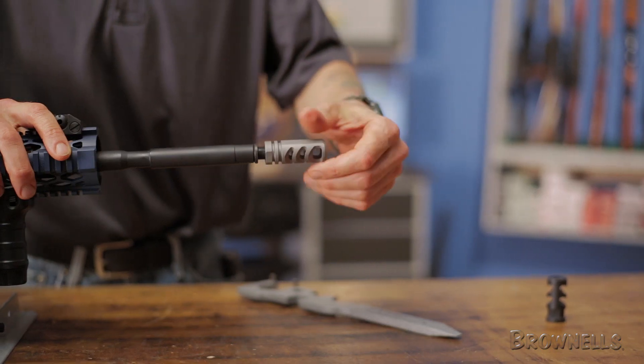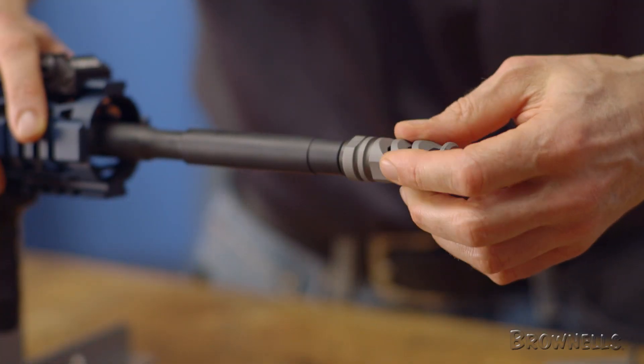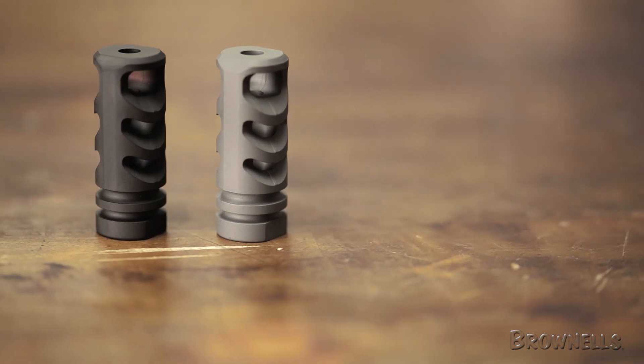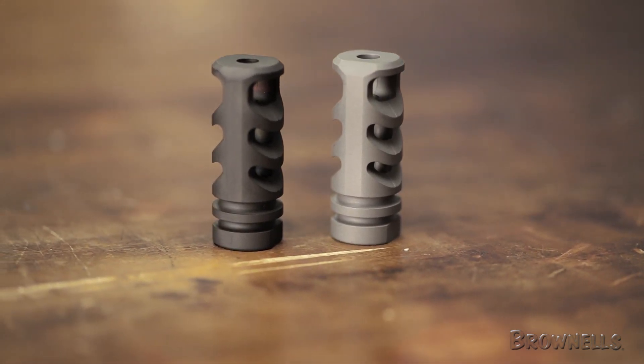It is available in either the Ionbond DLC matte black finish or stainless steel satin finish. Like all other products sold by Brownells, the Precision Armament Severe Duty Compensator is backed by our 100% unconditional lifetime satisfaction guarantee.